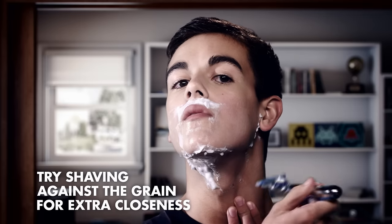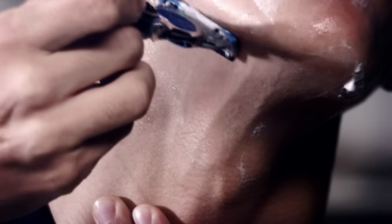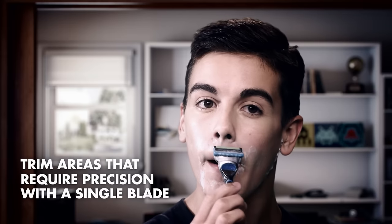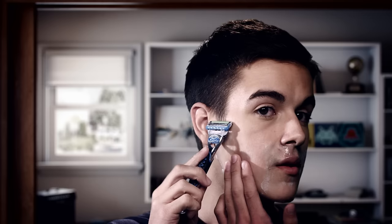For those occasions when you want to get really close, try a few strokes against the grain. Now that you've cleared most of your unwanted hair, it's time to get those hard-to-reach places. Flip your razor over and let the single blade do its work.